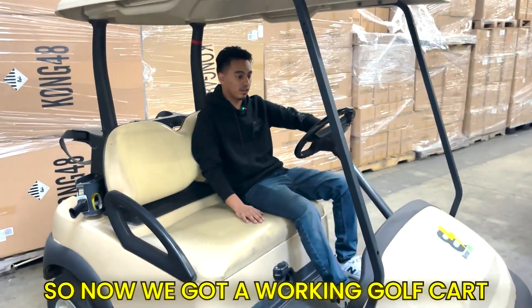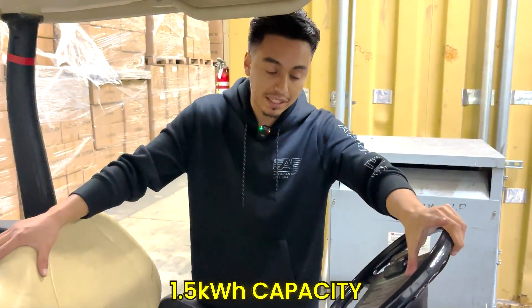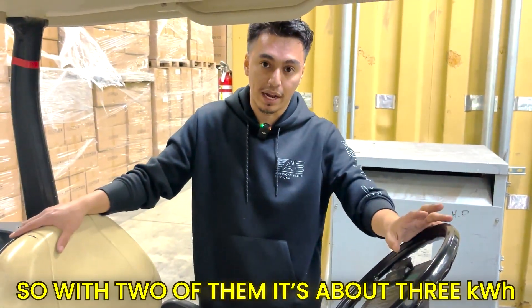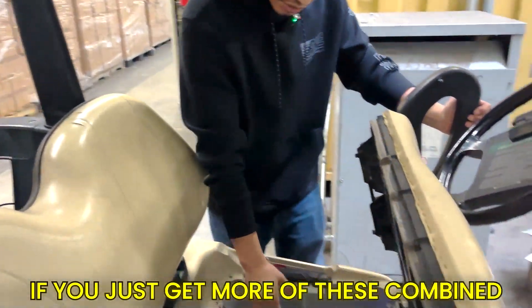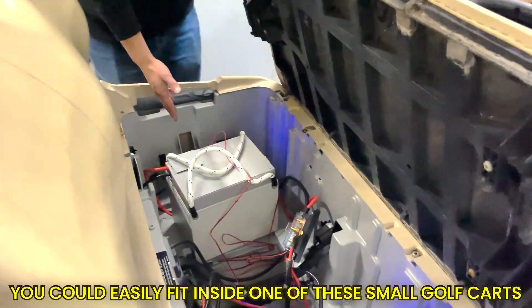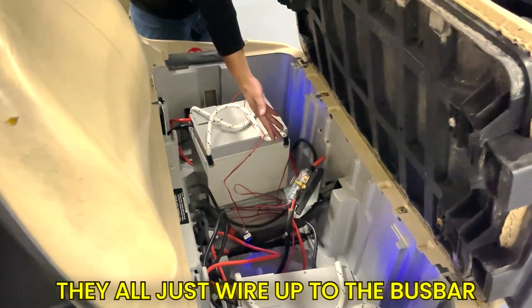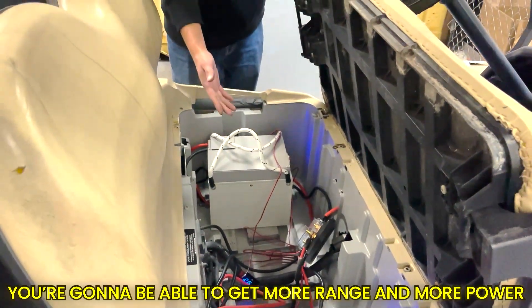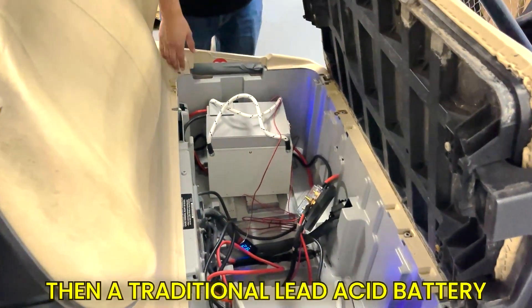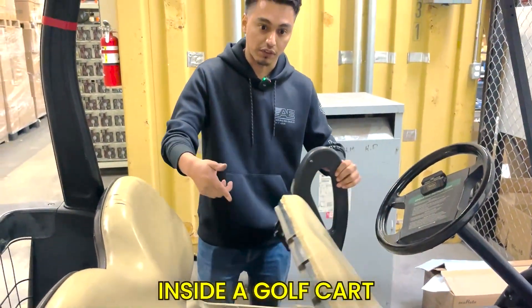Now we have a working golf cart. Each battery has about 1.5 kilowatt hours of capacity, so with two of them it's about 3 kilowatt hours. You can easily fit four batteries inside a small golf cart, and more in larger ones — they all just wire up to the bus bar. Super simple to do, and you'll get more range and more power than a traditional lead-acid battery. That's how you install 48 volt Eagles inside a golf cart.